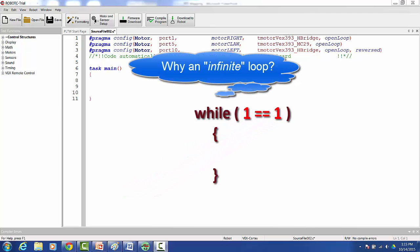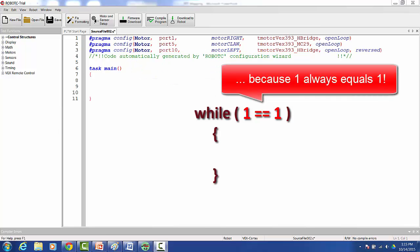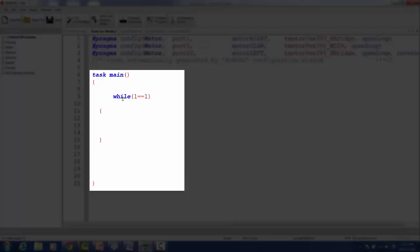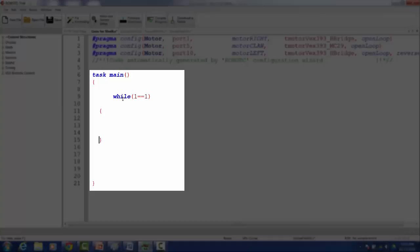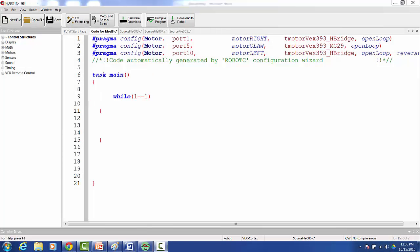The reason why we do this is because it allows our control commands to always work, and it also allows for smooth, continuous control of the robot. Let's begin by building the framework for our program. First, we place our infinite while loop into Robot C. Just as all of our code must fall within the brackets of our task main, all of our remote control code must fall within the brackets of our infinite while loop.